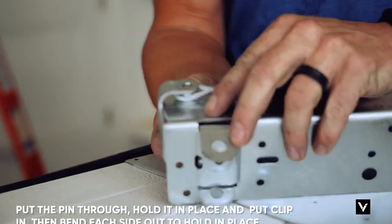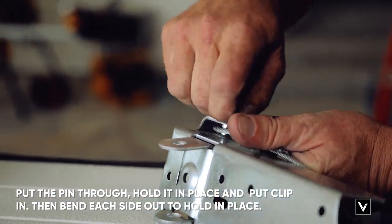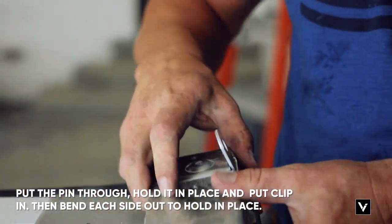All the bottom brackets have the pin for the cable — none of them have the slip-over loops. You just basically put the pin through, hold it up there, put the clip on, then the cotter pin, and pin that around so it's not in the way when the door goes up.